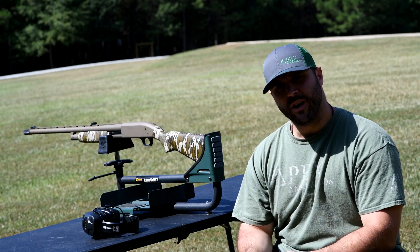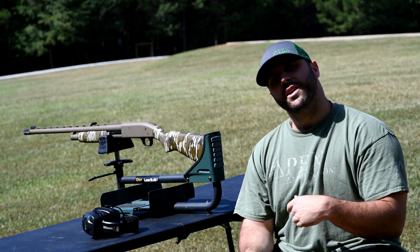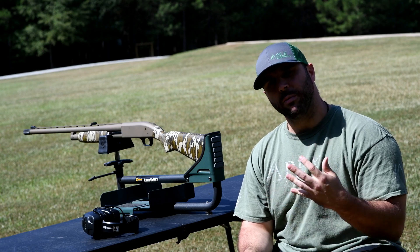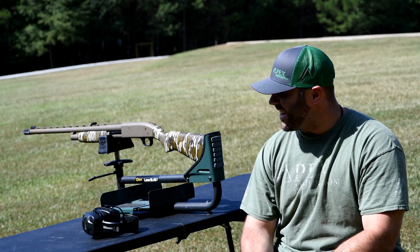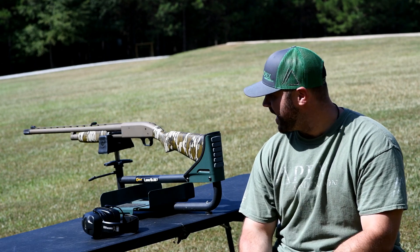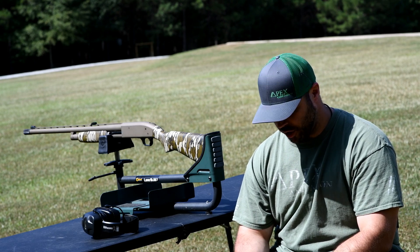This is a two-ounce load of T-Shot, which if you're not familiar with — you got double B, triple B, and then T-Shot's the next step up. We're going to be patterning today at 80 yards, and I'm going to be using my Mossberg 500 with an Indian Creek 710 waterfowl choke.